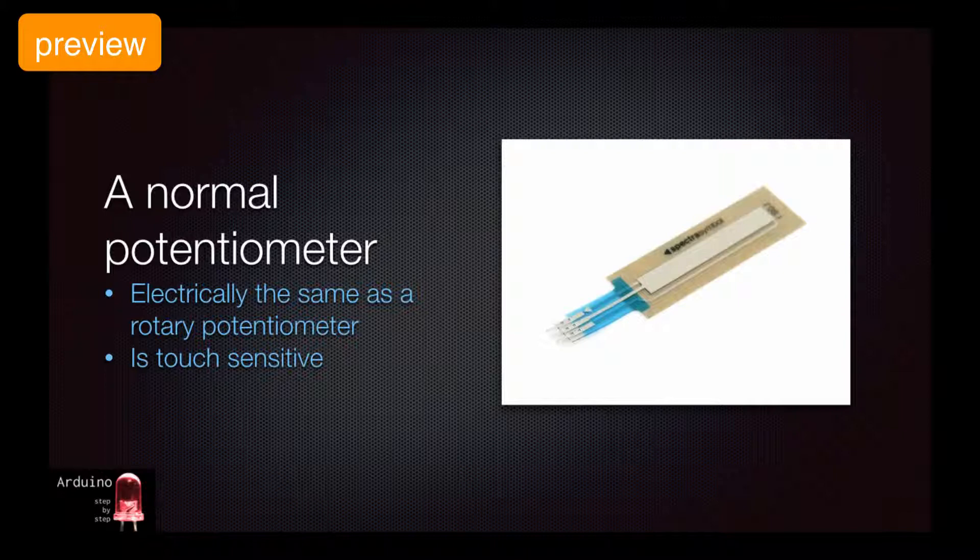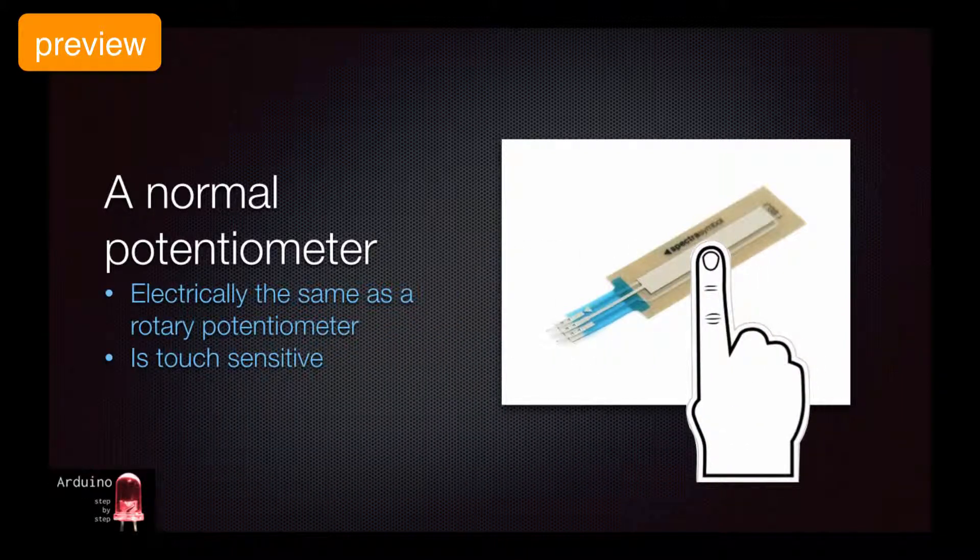Instead of rotating a knob in order to change the resistance of the middle pin, you can slide your finger over the sensor's surface.